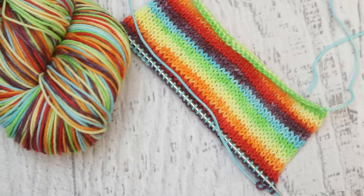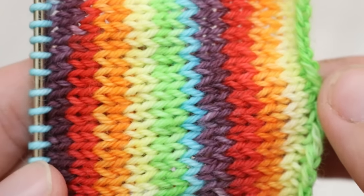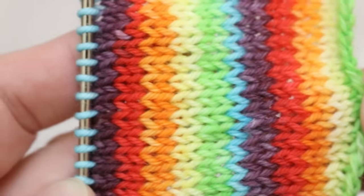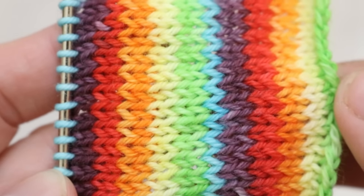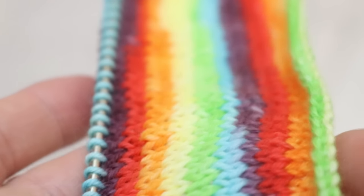I think the way the colors mix is really really cool. What would you like to make with this yarn? Please let me know in the comment section. I needed to do one final close-up of this before I unravel it. I think that this is one of my favorite skeins of yarn I have ever dyed. Can you believe that we did this with Kool-Aid?